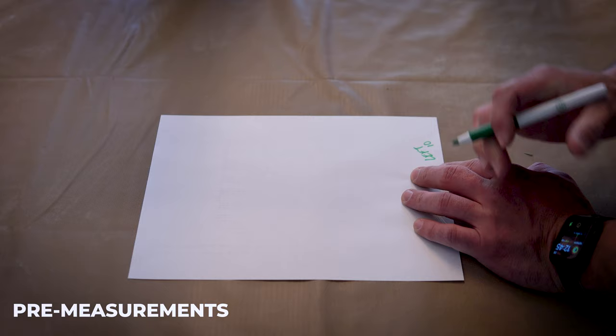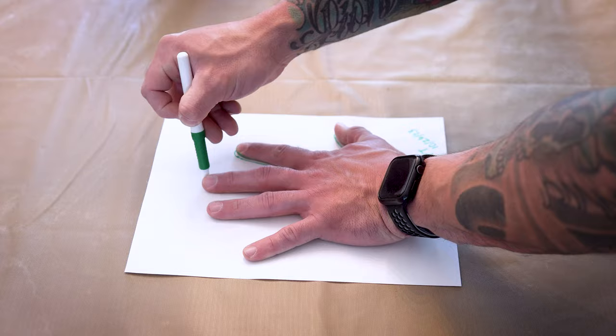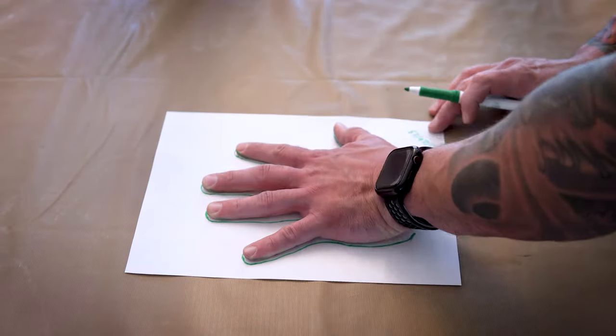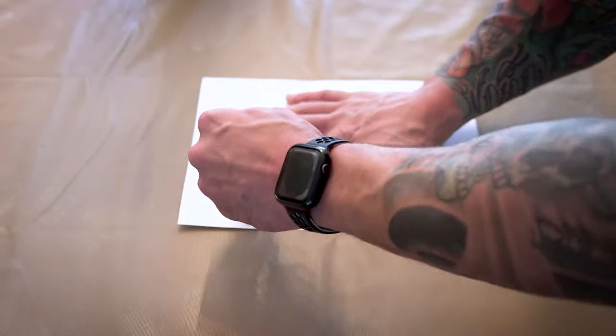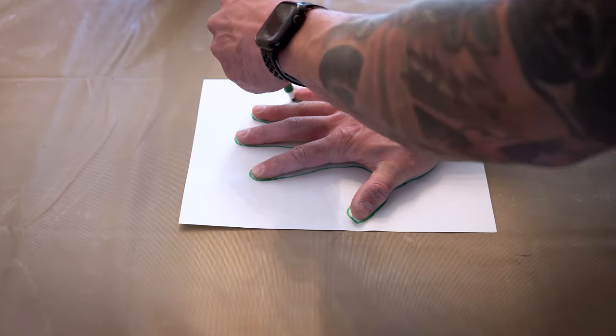I actually measured both hands and I'm gonna compare my hand size six months from now. Some people do one week or 30 days, but for me I think it's gonna take several months to actually see a difference by doing this consistently. So stay tuned to see if I have sausage fingers or not — and if you want sausage fingers, you better start doing this.